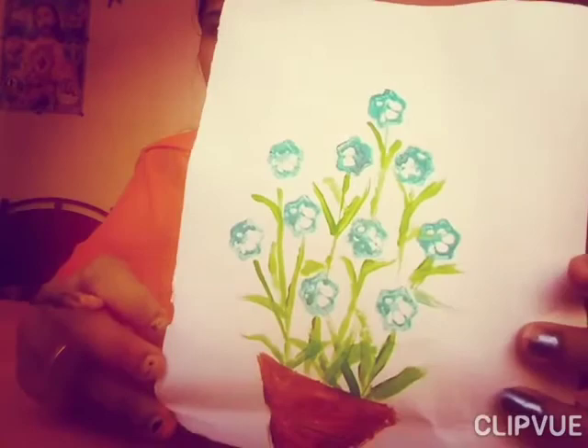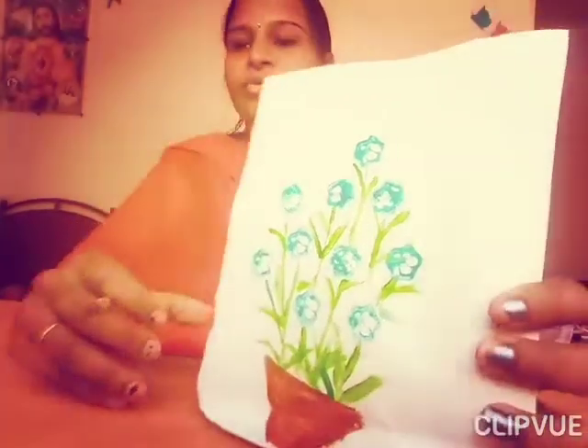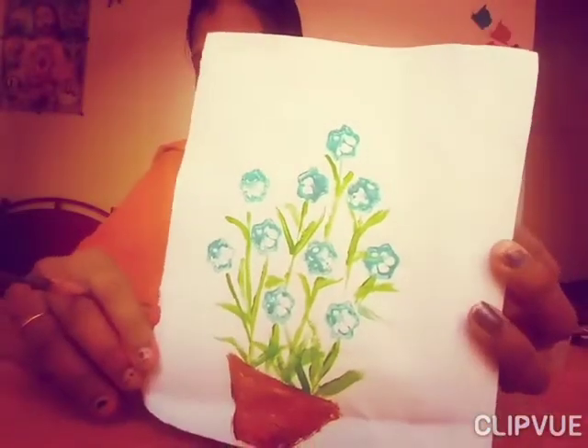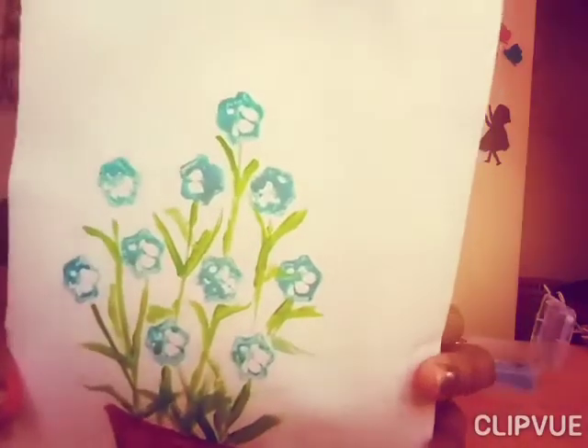How is it? Very very easy. Now you cannot say that you don't know how to draw flowers. See how easy! So children, make it yourself and show me your beautiful flowers.